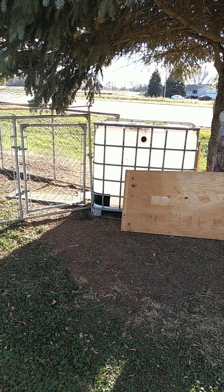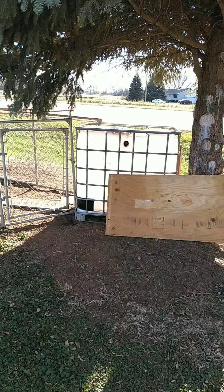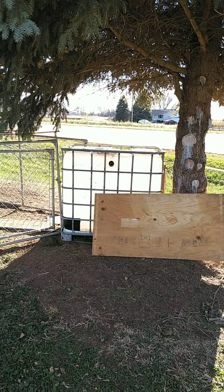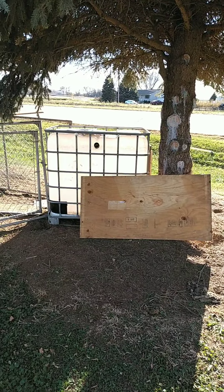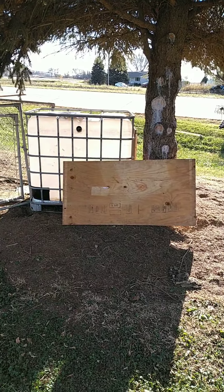Hello everybody. If you're wondering what you're looking at, it's the start of a chicken house. I have that IBC tote there — that's going to be the actual chicken house. There's a piece of plywood there and there's another one on the other side that's going to be for the roof, and I have some tin to cover that up.